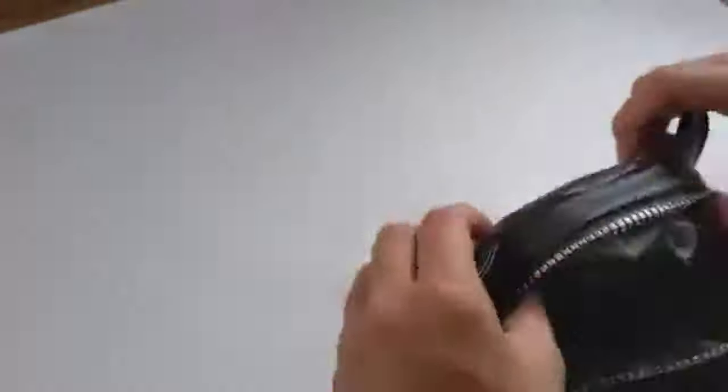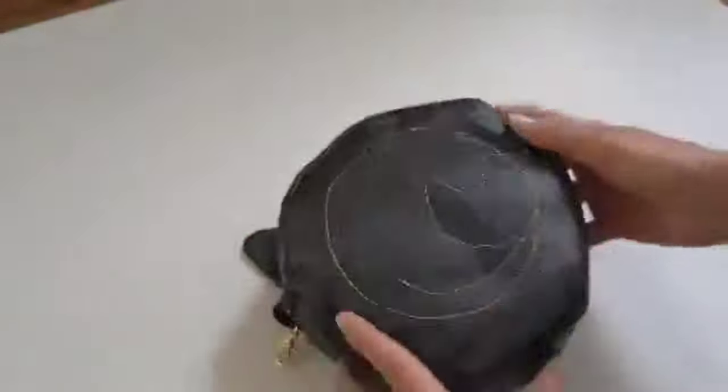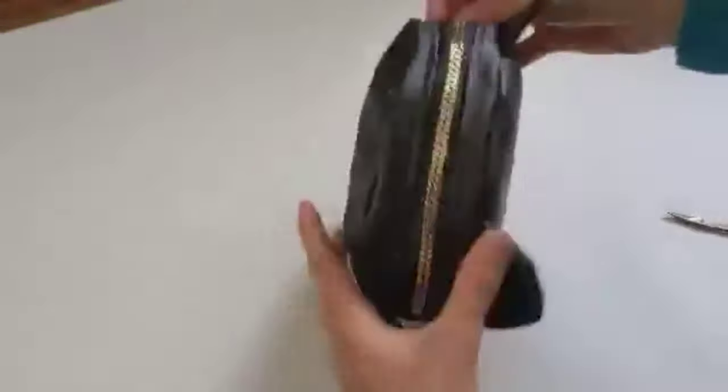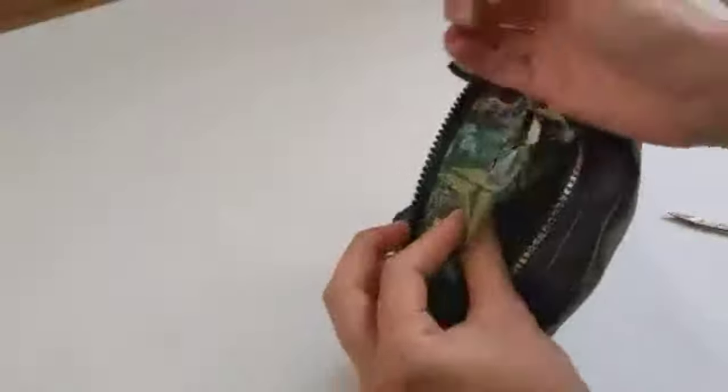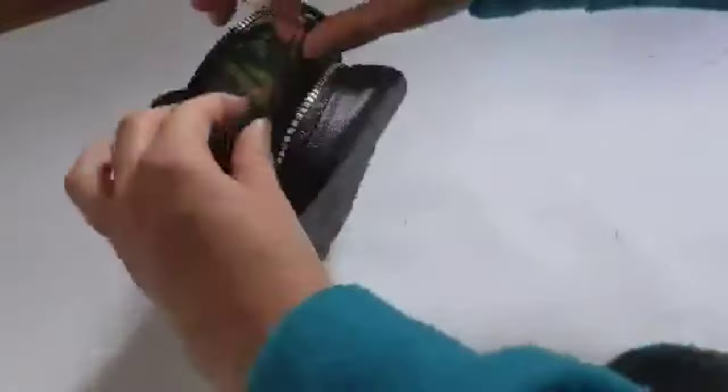Make sure that you back-stitched before and after the gap you left and then it should be fine. After pulling it out of the hole, just turn it inside out through the zipper.